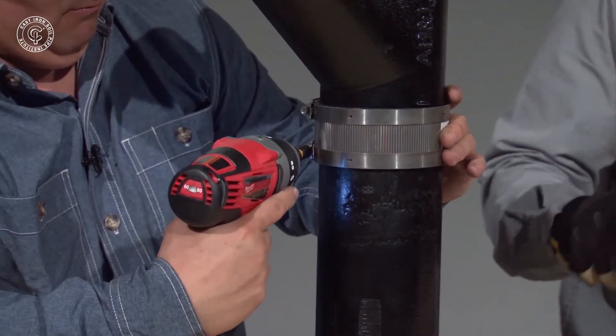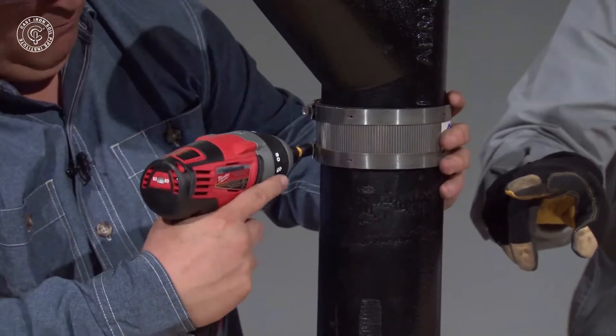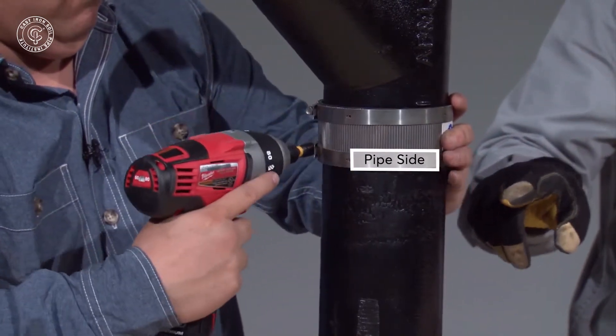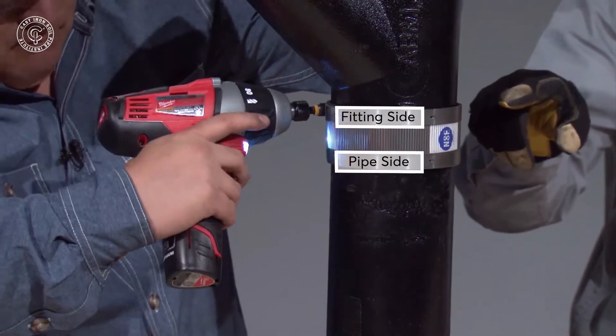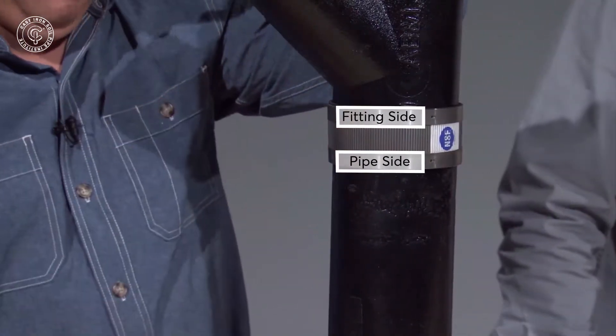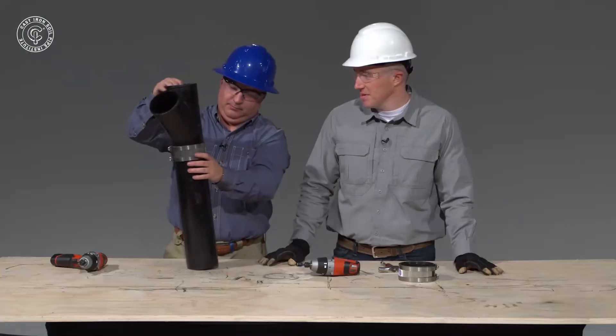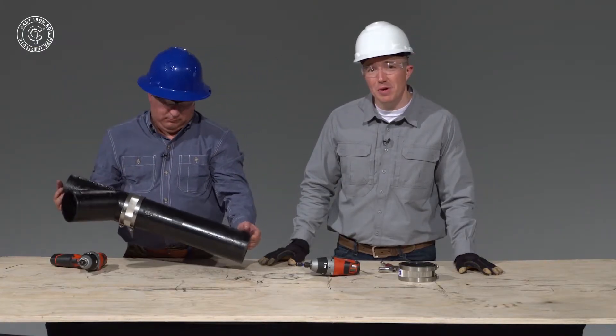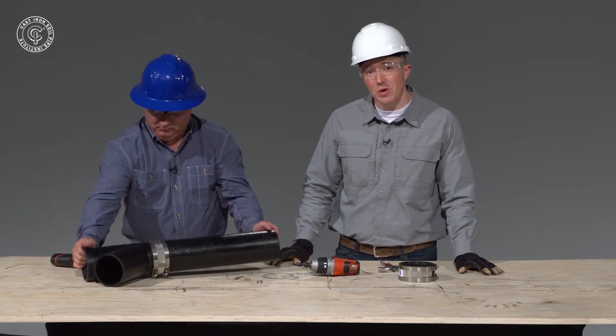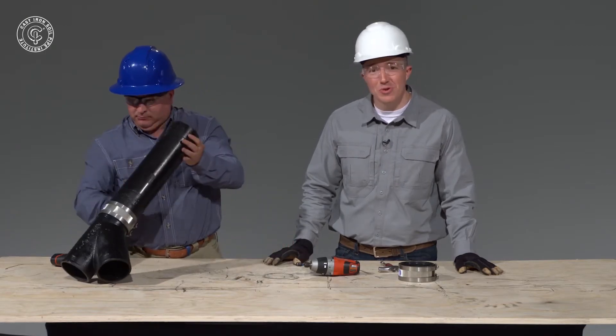The final step is to cinch the bottom, or the pipe side band, followed by cinching the top band, which is the fitting side band. And there you have it — a perfectly installed stainless steel two-band no-hub coupling installed using the Milwaukee M12 cordless no-hub coupling drill driver.